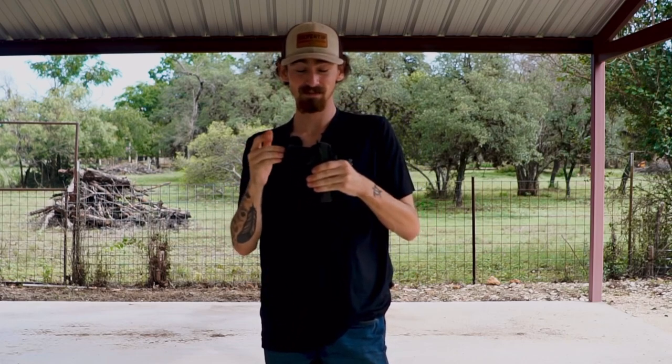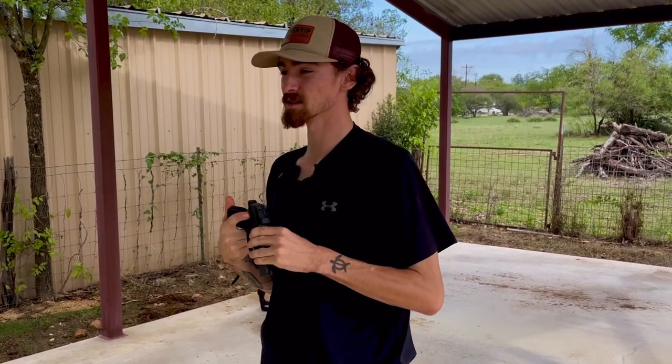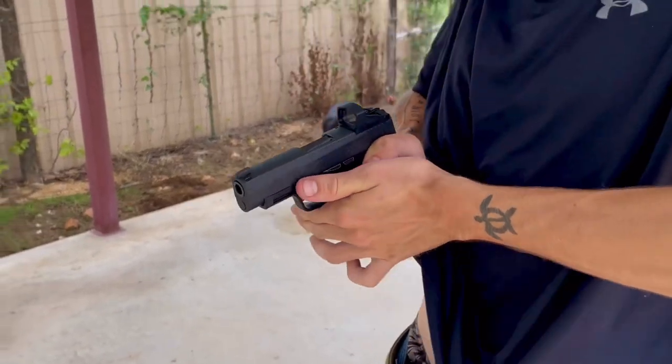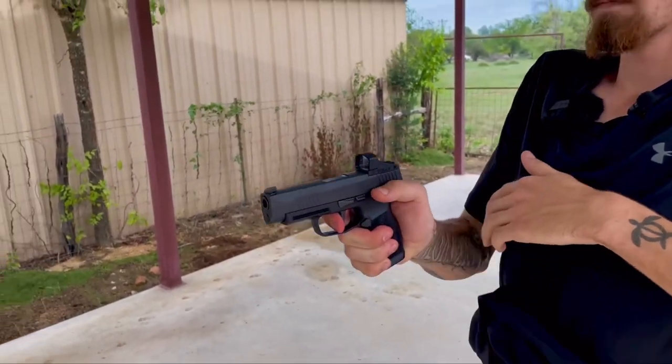As CCW holders when we draw our gun we're already behind the curve, so it is paramount that we can get this gun into functioning order and into the fight as fast as possible. What you also find very common with new shooters is they want that extra level of security that you get with a manual safety. However, if we go to the range once or twice and shoot a couple mags, they will not build that muscle memory and the fundamentals of disengaging that safety when they draw and present the firearm.